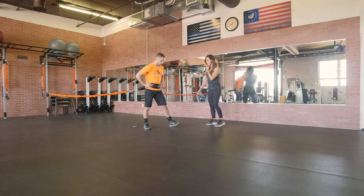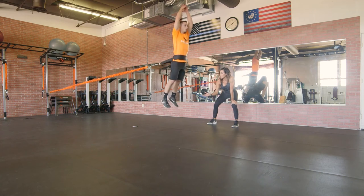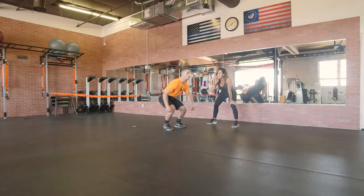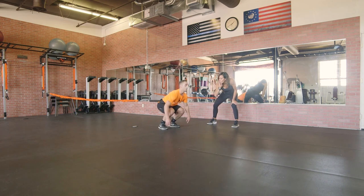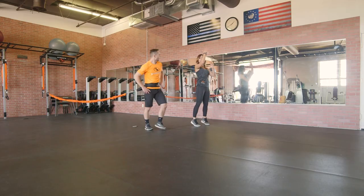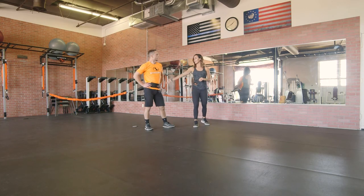Watch for those cues - making sure the knees land nice and soft. What I like to listen for is landing softly, in control. It's just as important that you jump high as it is that you land in control. Good job, Kasem.